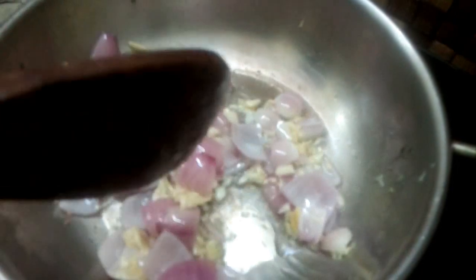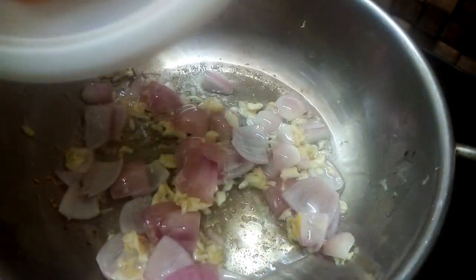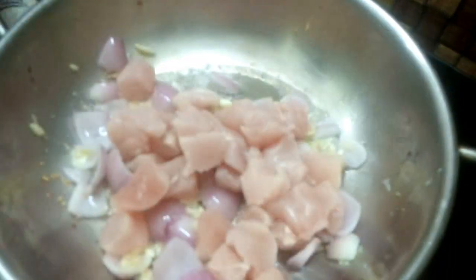Put the garlic in the pan. Now put the chicken in as well.